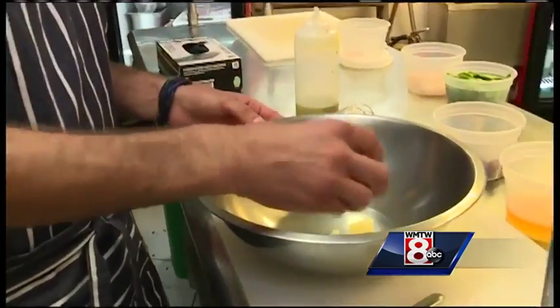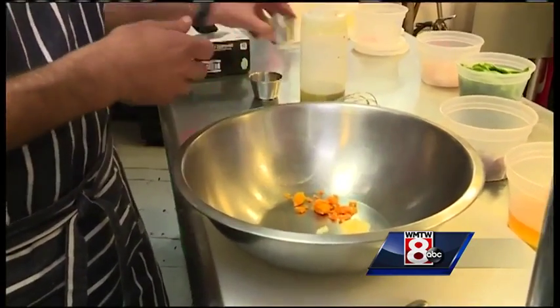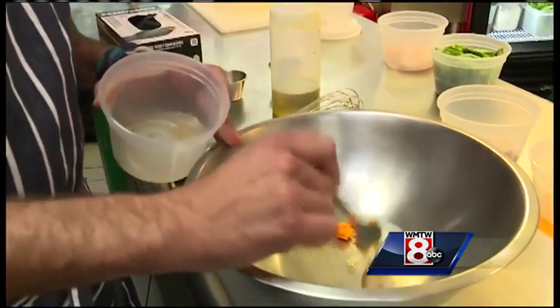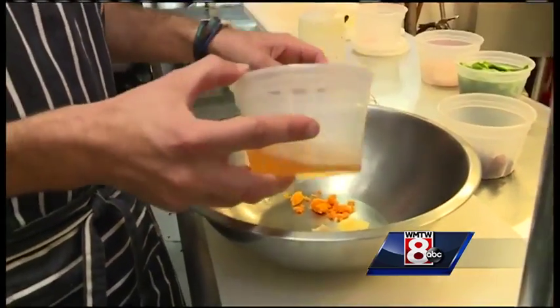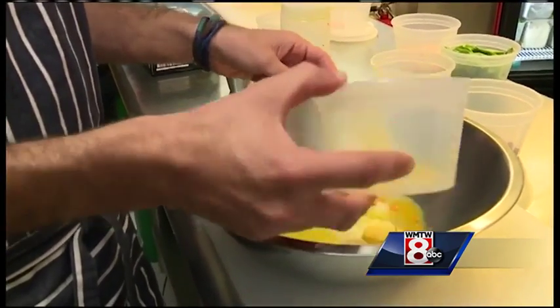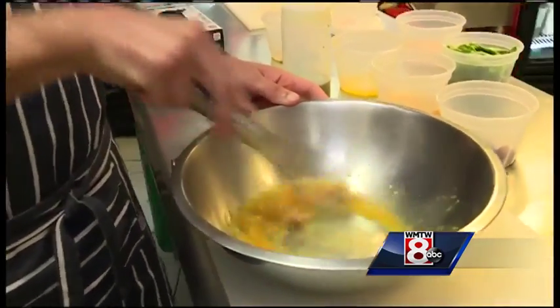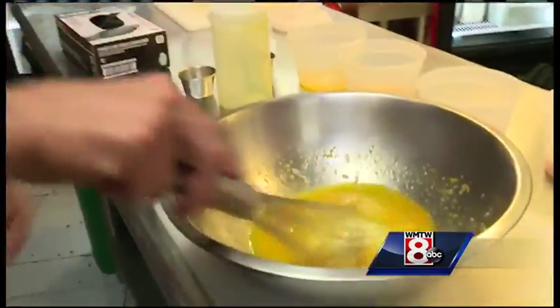For the vinaigrette, we have some minced garlic, orange zest, and right here is the fat we reserved earlier from the bacon. To that we add a little apple cider vinegar, fresh orange juice, and a little bit of salt in there for flavor.